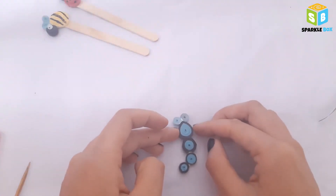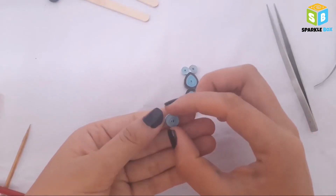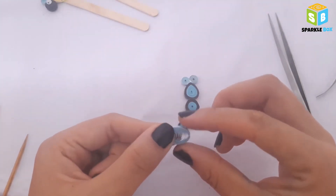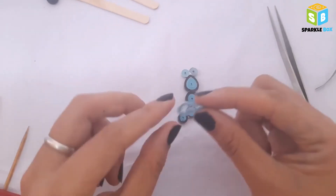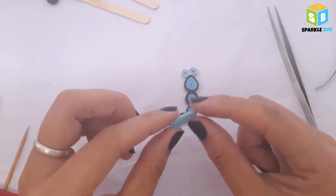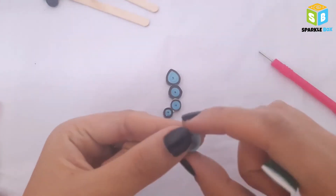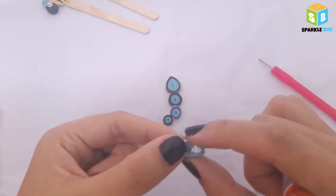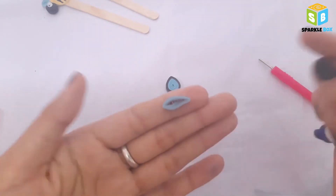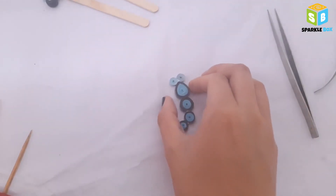For the wings, take 3mm light blue strips and make a coil. Before securing the end, let the coil spread out 3cm, bring the center of the coil to the side, and make a teardrop shape. Then bend the tip of the coil and pinch downward to join the tip. Similarly make another one of the same size. Then roll another coil and let it spread out 2cm — this one's for the second pair of wings, so make it one size smaller than the first pair. Here the wings are ready.